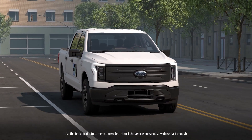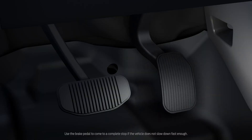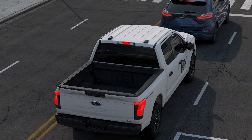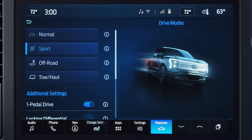When using One Pedal Drive, lifting your foot off the accelerator pedal engages the regenerative braking system, which recovers energy that's usually lost while braking and stores it in the battery. One Pedal Drive is available when using Normal and Sport drive modes.